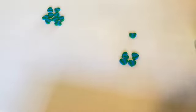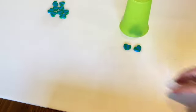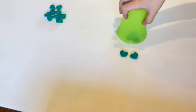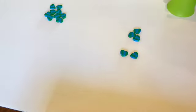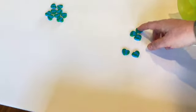Okay, close your eyes again. Now how many am I hiding under the cup? Two. Well, I have two out here — how many is under there? Three. Let's see — three! One, two, three, four, five. Let's do it again. Ready? Hide your eyes. Now how many are in the cup? Five. Good job.